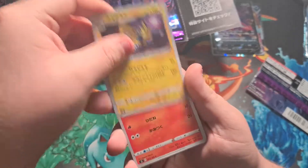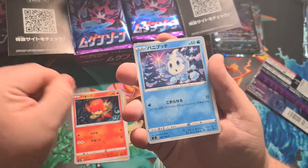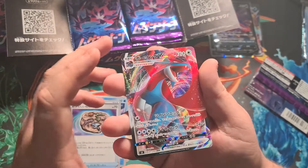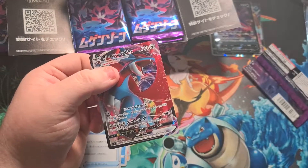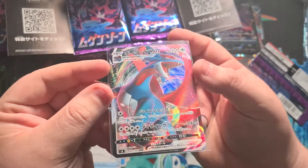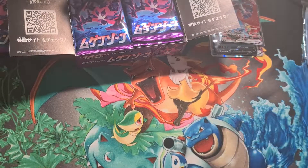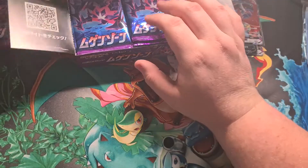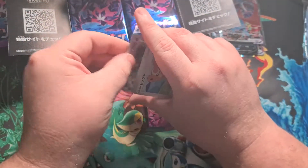Next pack: a Manectric, a Pansage, a Vanillite, a little fossil card, and a Salamance V Max as well — one of my favorite cards in this set! I didn't know all the cards in this set so that's awesome. I'm actually hoping for the little gold card — I think it's a gold Copperajah, one of them — which would be sick.